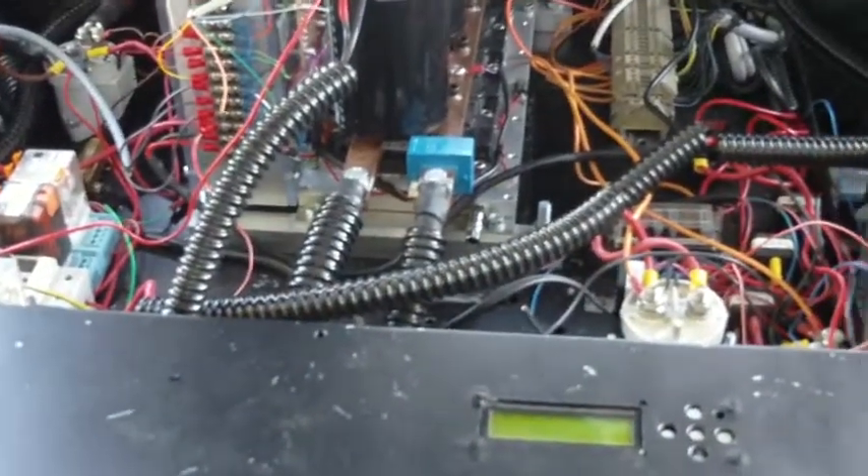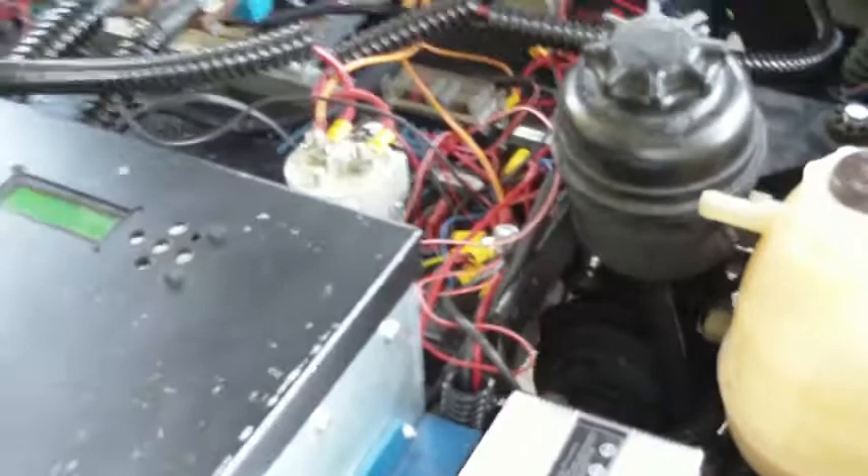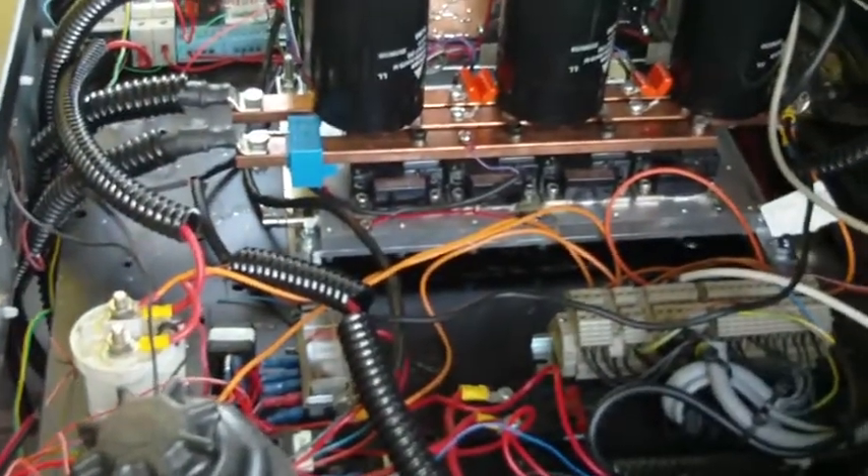I'm just in the process of getting the pump organized now. I'm gonna get the hoses in and see if we can get some coolant flowing.